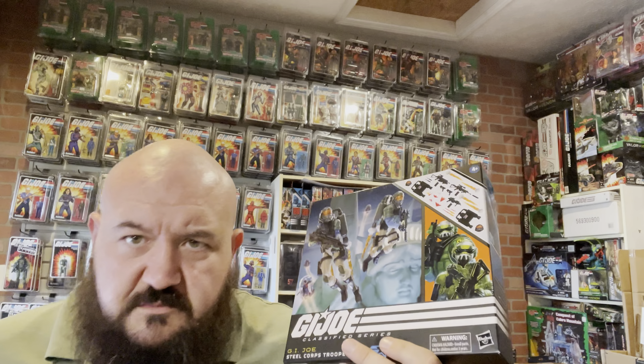They are releasing Steel Brigade helmets with some other figures — Grunt comes with one, and Clutch is going to come with one. I notice the articulation is slightly less with the updated helmet compared to the original stylized head. This figure is not shorter than any of the others.